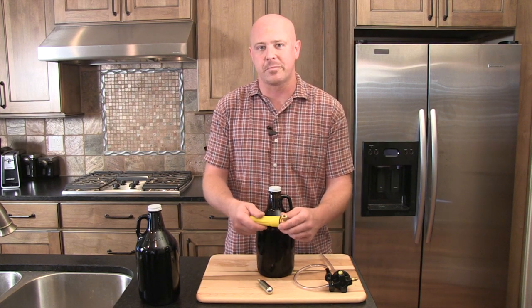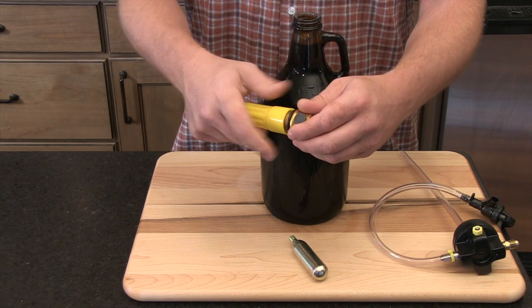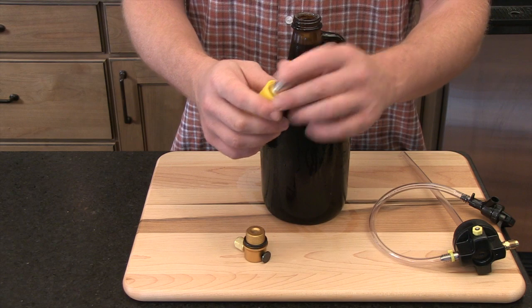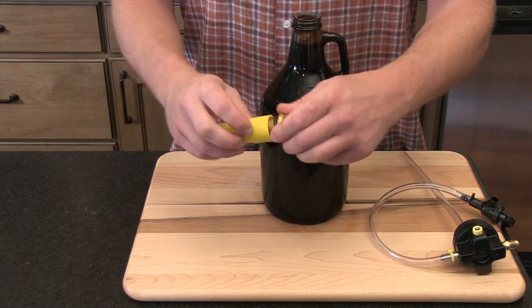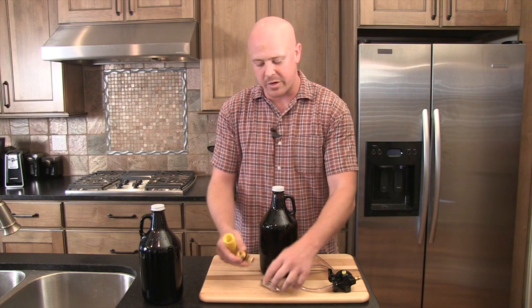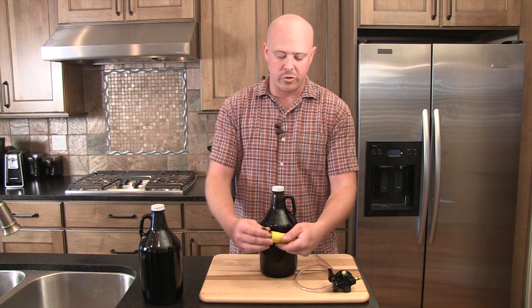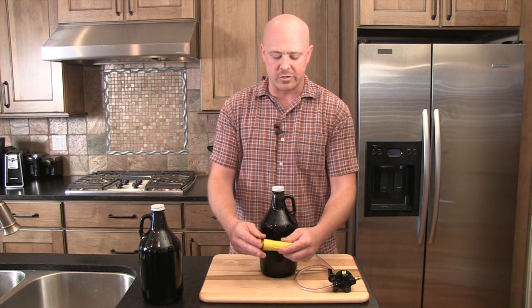We'll start off by loading the CO2 dispenser. There are two different types of CO2 cartridges — we sell the ones with threaded, but the CO2 dispenser also works with non-threaded cartridges. If you have a non-threaded, it'll work with this CO2 dispenser as well. You just drop it into the casing and screw the CO2 dispenser onto it.